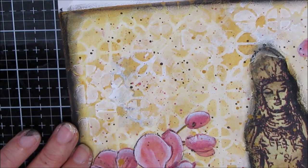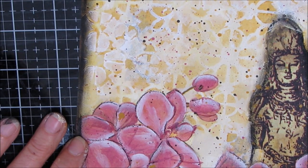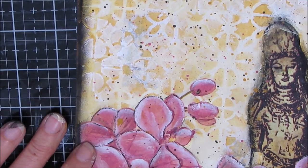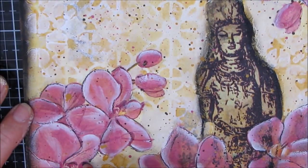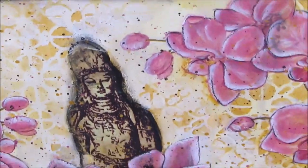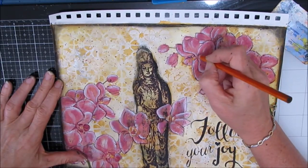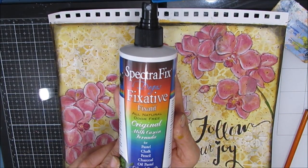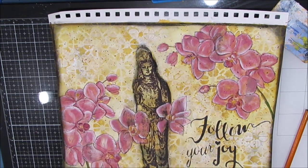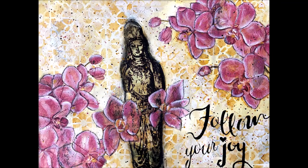I like how the shape of the orchids matches the shape of the stenciling I did in the background — that's one of the reasons I chose it. They both have that rounded, petal-y shape. That Linked Tile stencil is a real basic in my stash. It reads vintage and it's very popular — it works for a lot of different types of pages. When you use charcoal, you may want to seal your page. It's not really important on an art journal page in my world, but if this was on a canvas, I would definitely spray it with SpectraFix and seal it before putting varnish.